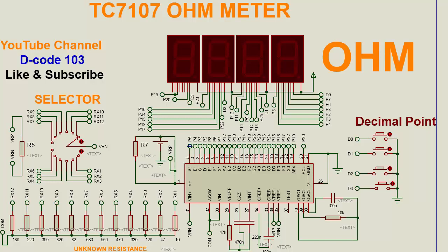Now look at its working result. Currently it is 180 ohms and the selector position is at 180 ohm. We can change: 220 ohm, 390 ohm, 820 ohm, 82 ohm, 680 ohm, 560 ohm, 470 ohm, 330 ohm, 120 ohm, 47 ohm, and the last one is 10 ohm.